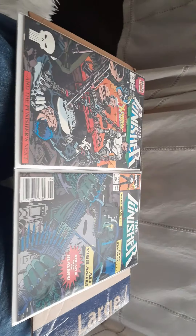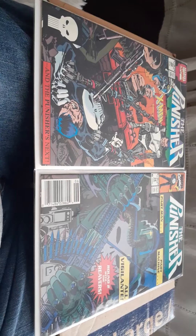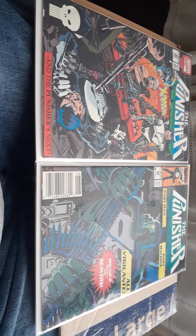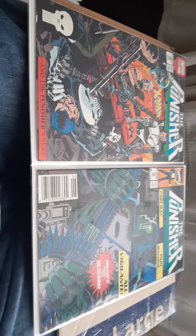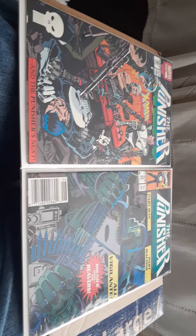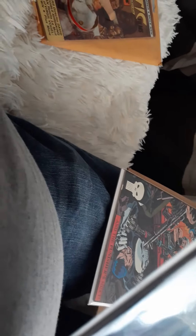I saw it pop up on eBay and I remember reading this when I was a kid, but I don't think I have these issues because right off the bat I didn't remember the covers. And usually I remember the covers — if you're into something, especially comic books, I could see a cover from who knows when and tell you when I got it and where. Now these books are a buck a piece, so this has got to be like '90 or '91.